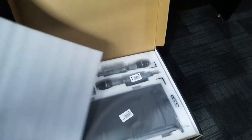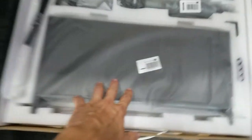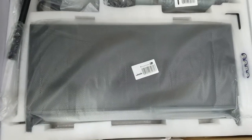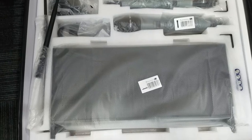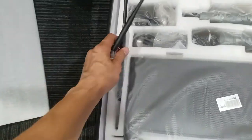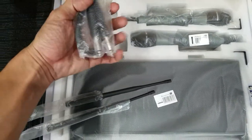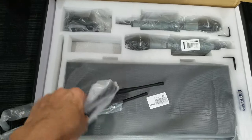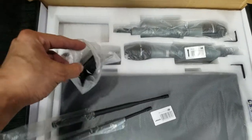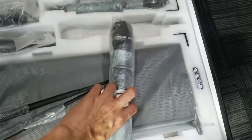Wow, it's brand new. This is the receiver system — pretty much looks like a crossover amplifier with antennas. Got two antennas, and I think this is the power adapter for the unit, and the handheld microphone system — we've got two.